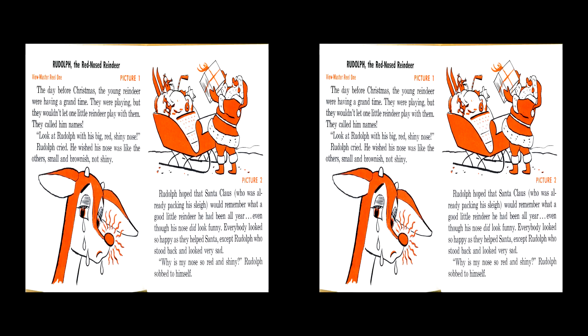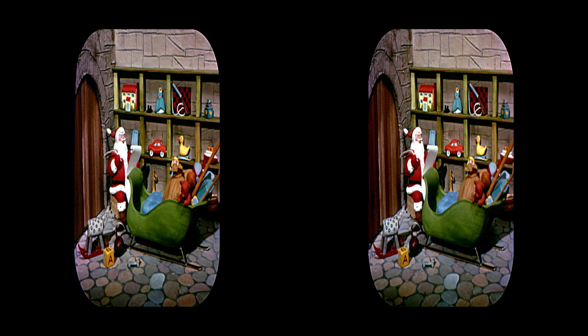Rudolph the Red-Nosed Reindeer. The day before Christmas, the young reindeer were having a grand time. They were playing, but they wouldn't let one little reindeer play with them. They called him names. Look at Rudolph with his big red shiny nose. Rudolph cried. He wished his nose was like the others — small and brownish, not shiny. Rudolph hoped that Santa Claus, who was already packing his sleigh, would remember what a good little reindeer he had been all year, even though his nose did look funny.